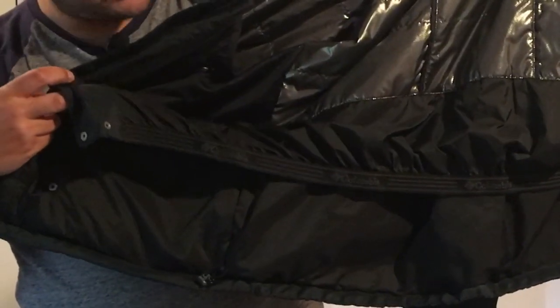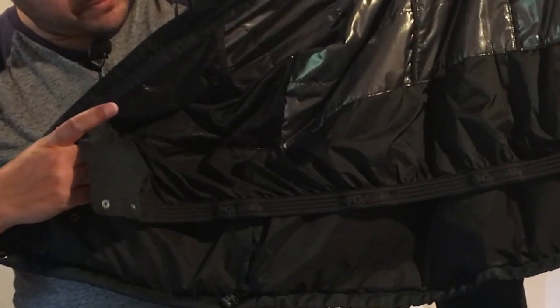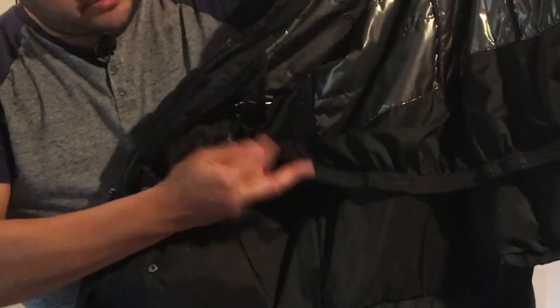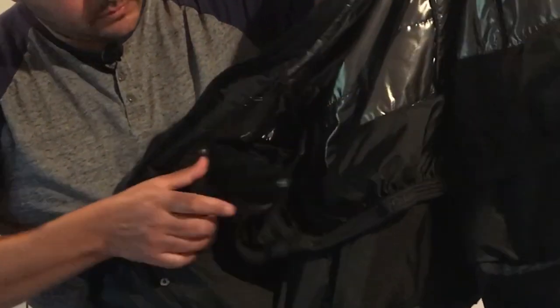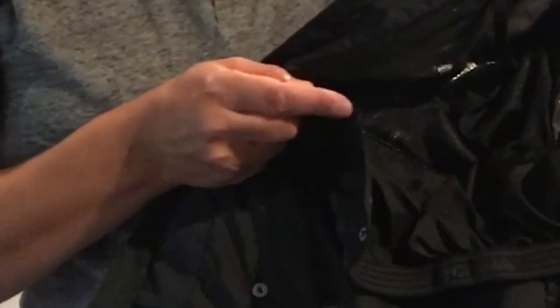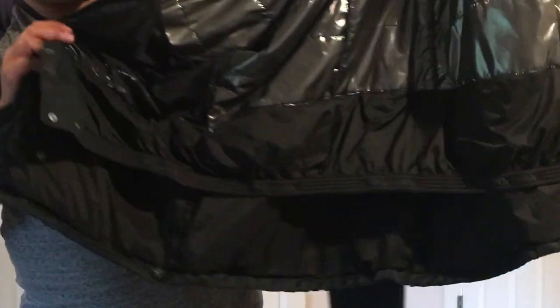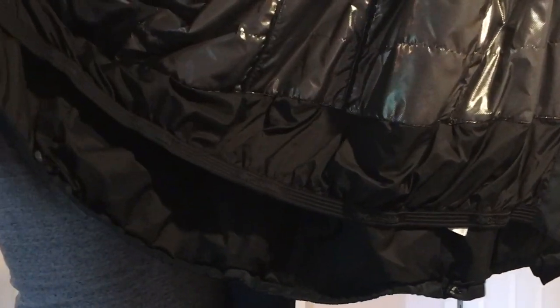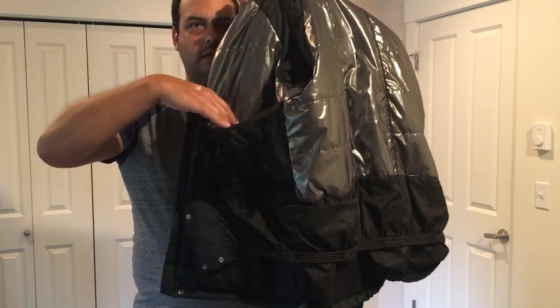There is a built-in snow skirt here to keep out the wind and snow from going up underneath the jacket. As you can see, it's got some buttons so you just wrap this around your waist and button it up, providing a nice seal to keep out the snow and the wind.